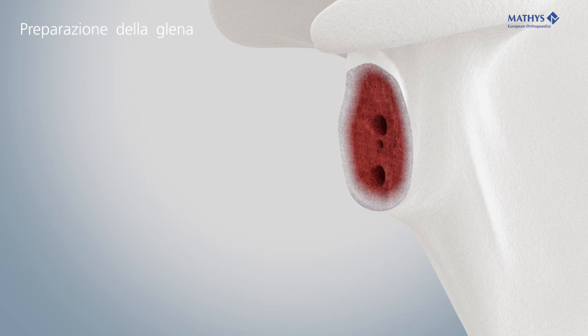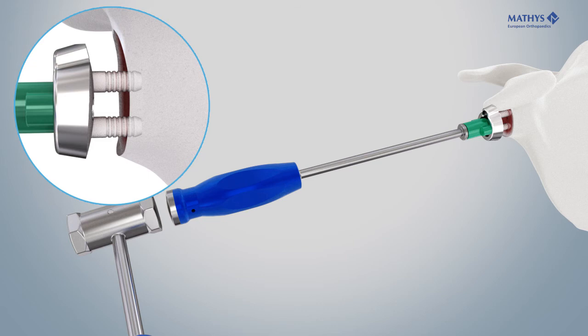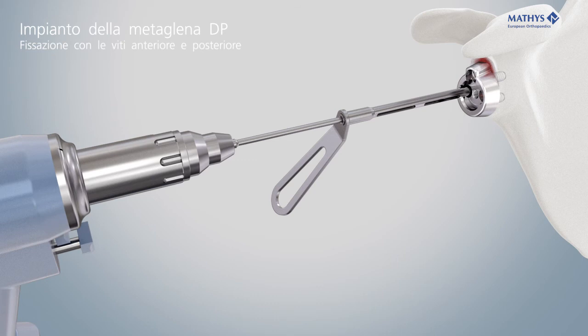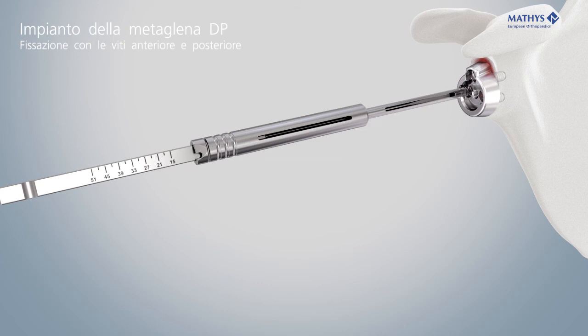Screw the adapter onto the impactor and place the metaglene onto the adapter. Implant the metaglene with carefully controlled hammer strokes until it abuts flatly on the resected glenoid surface. Hold the drill guide into the screw holes in the metaglene and drill the holes for the screws in parallel or slightly convergent orientation relative to the pegs. The screws can be aligned with an angular freedom of plus or minus 8 degrees.